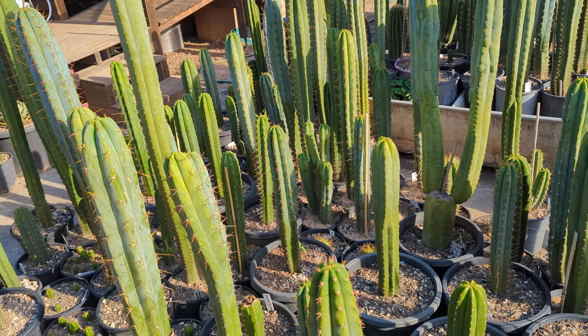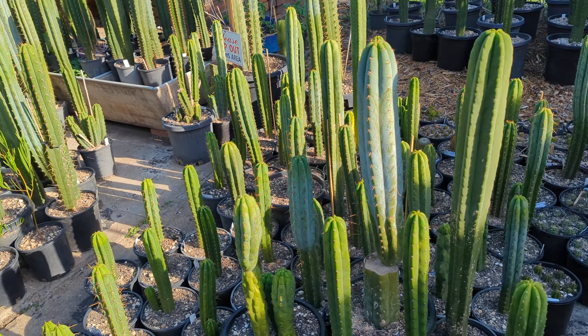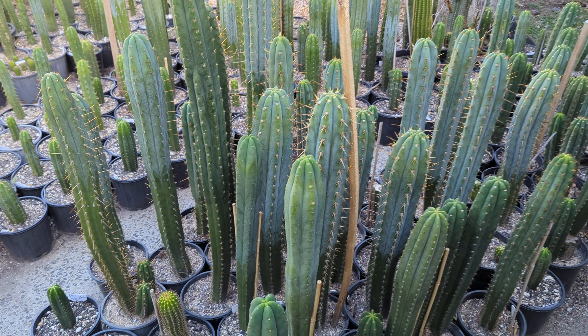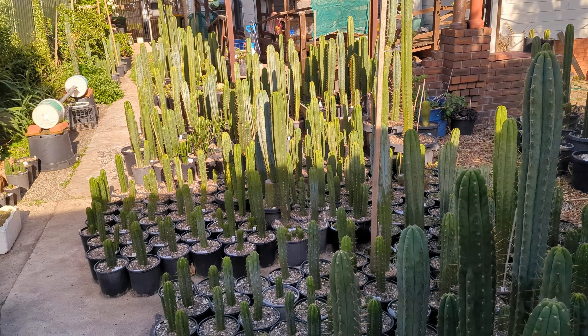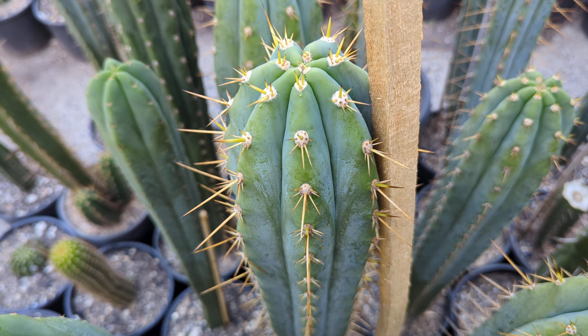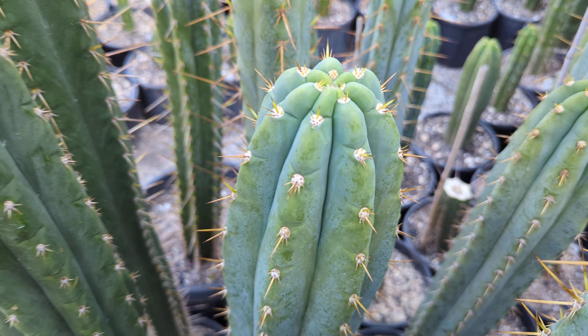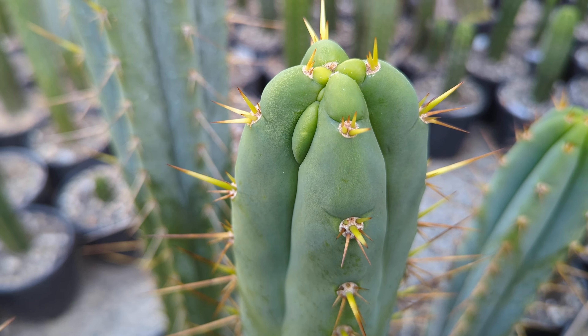Just doing an afternoon walkthrough with a bit of afternoon sun — they're all grown, pumping with fertilizer, water, and sun, loving it. It's interesting how yellow they look in the sun, but as soon as you go to the shade they're all very green and blue. Just going to go through some cool looking ones.